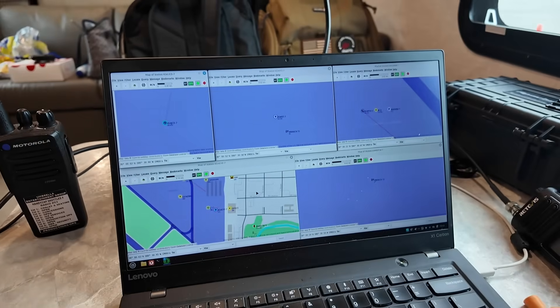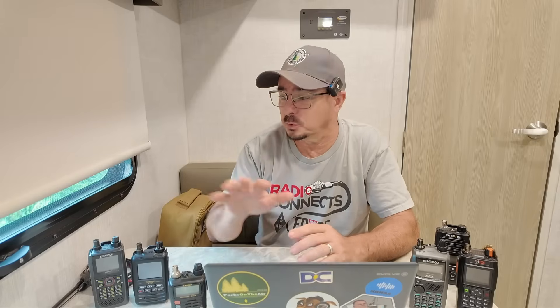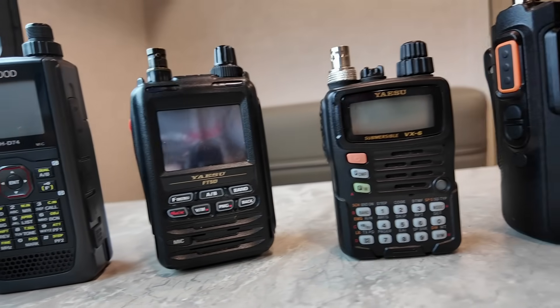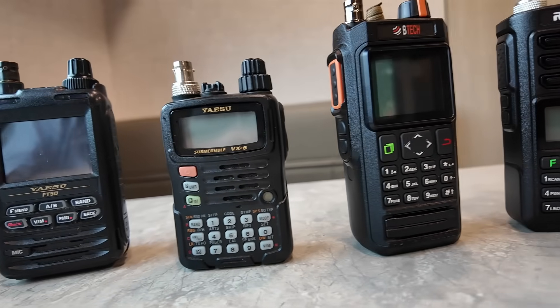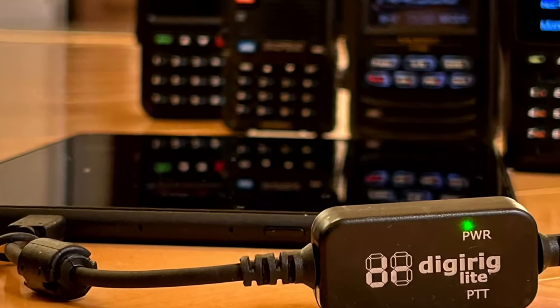Another consideration is exactly what do you want to do. All of these are capable of doing voice communications, whether that's simplex or via a repeater. If you're going to be doing digital communications like Winlink or APRS, that will change the choice of radios. Some of these, like the Kenwood D74 and the BTEC UV Pro, have built-in Bluetooth TNCs that we can easily pair with a laptop. The other radios on the table will require something like a DigiRig in order to connect them to the computer and do those digital modes.